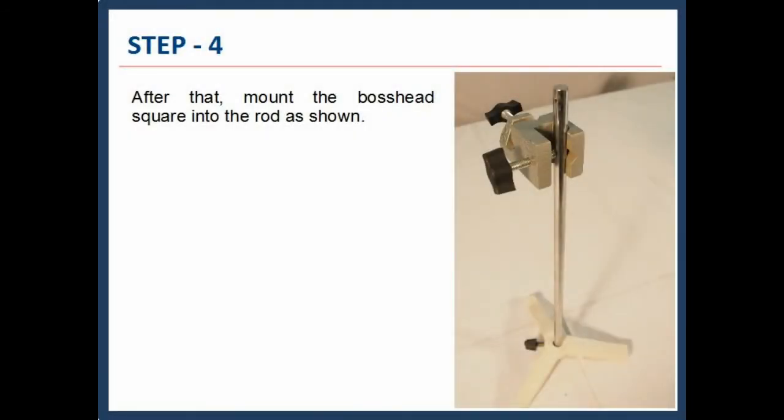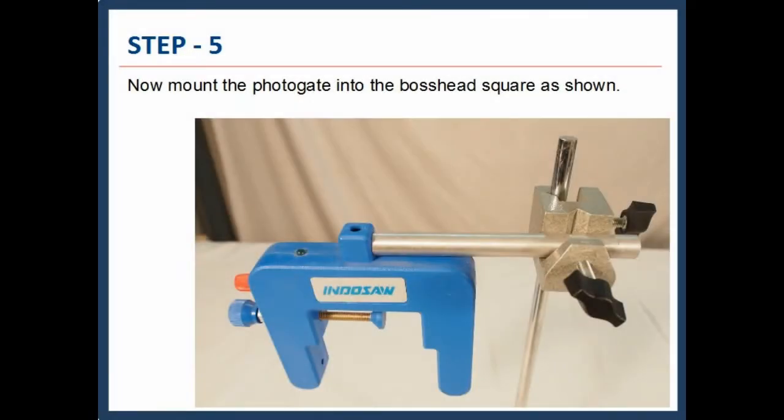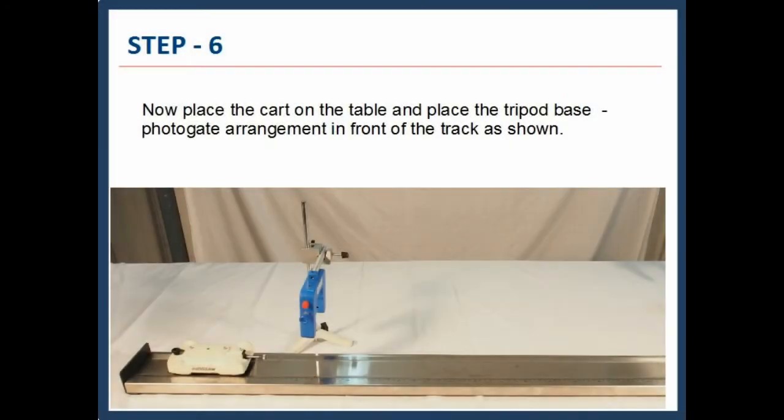Mount the boss head square into the rod, as shown. Now mount the photogate into the boss head square, as shown. Now place the cart on the table, and place the tripod base photogate arrangement in front of the track.